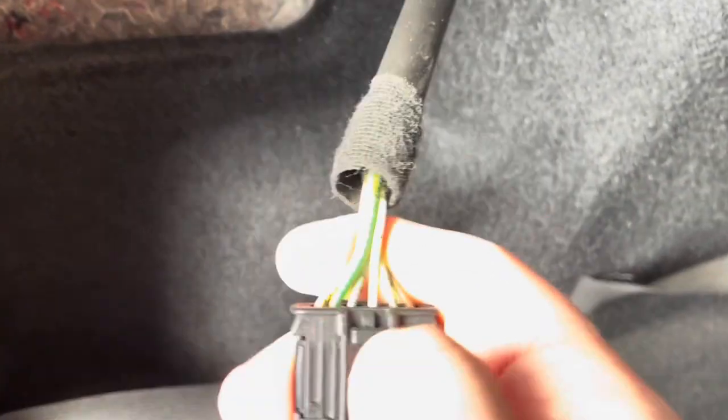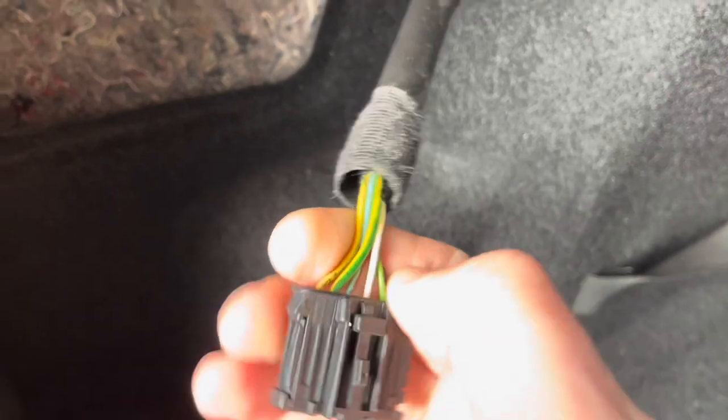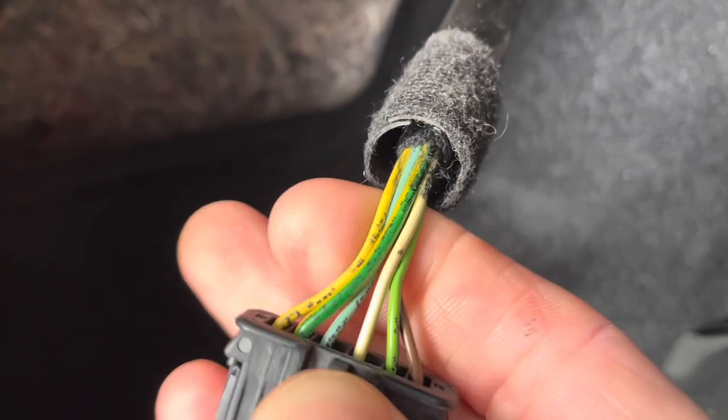I have a bunch of wires. Apparently Peugeot isn't really consistent on wire color — they use codes, but they're not really easy to read.